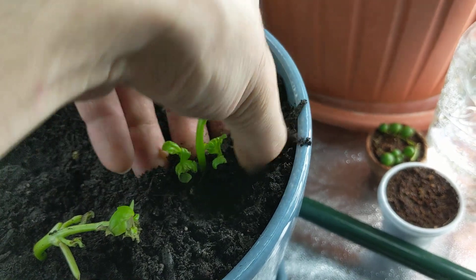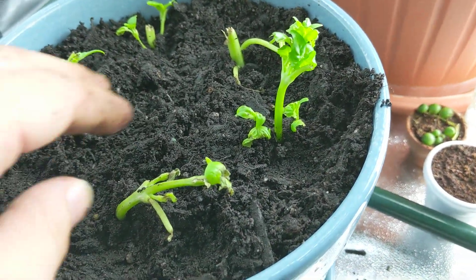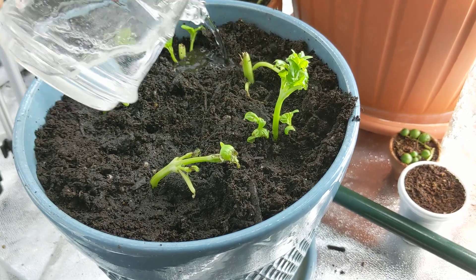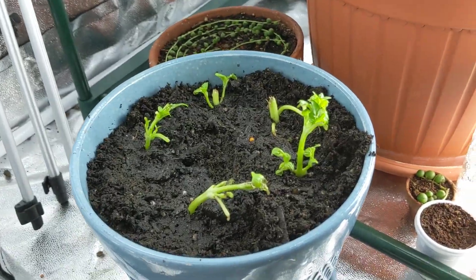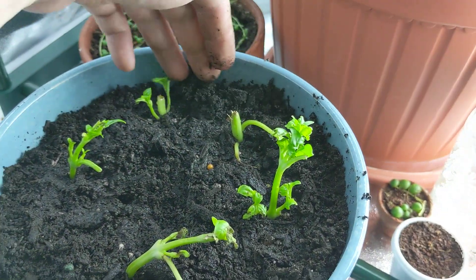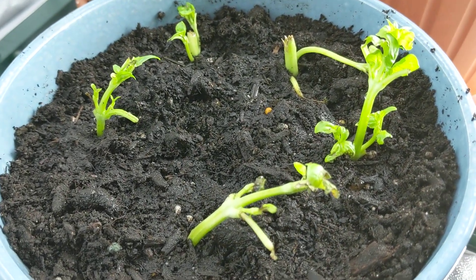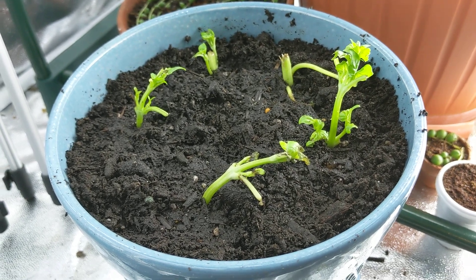I'm definitely going to keep growing this plant. I'll most likely grow it to seed and save some seeds so I can grow it in seasons to come. The soil is already pretty moist right out of the bag, but let's give it a little water around the plant to help the soil settle around it and give it a good base to start growing. Let's come back in about a week or two and see how this plant looks.